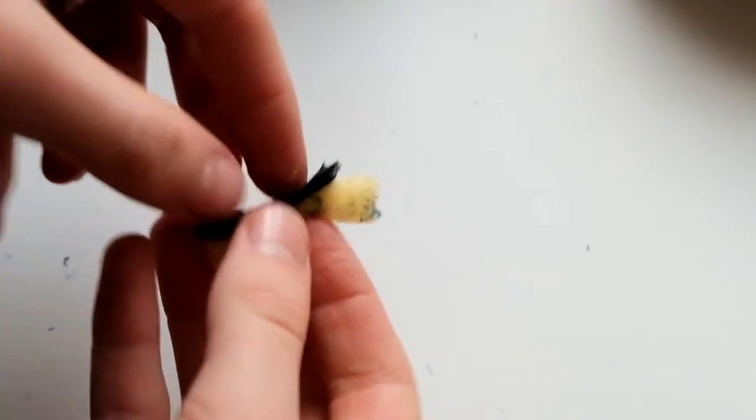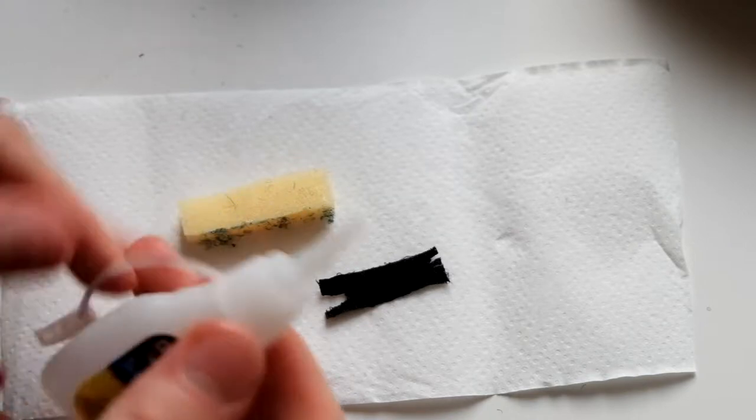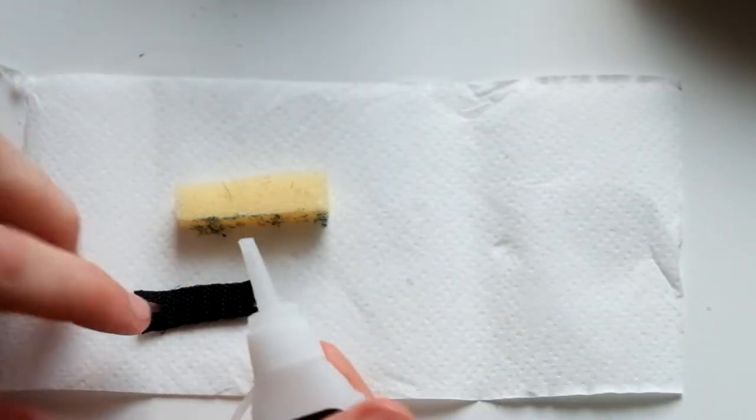Now you are going to want to super glue the sponge to one side of the velcro. This can sometimes get messy, so I highly suggest using some tissue paper.